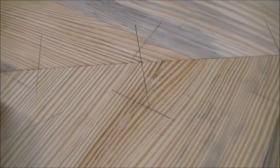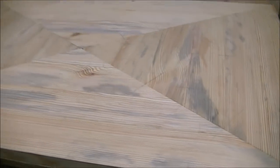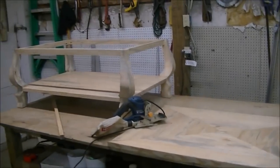All the pieces fit together perfectly. I've laid lines out where I'm going to put a whole bunch of biscuits in it, because glue and end-grain together isn't that strong. We'll let the glue dry and put the top on later today.